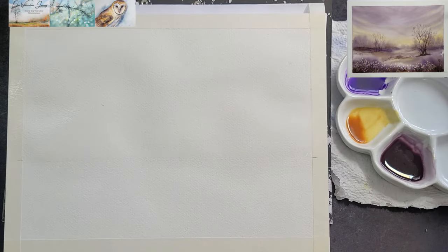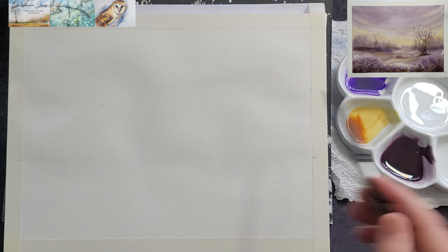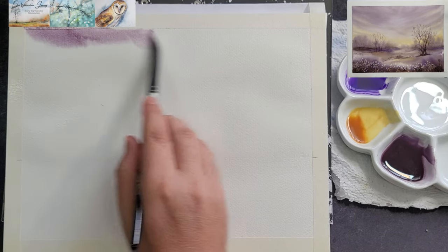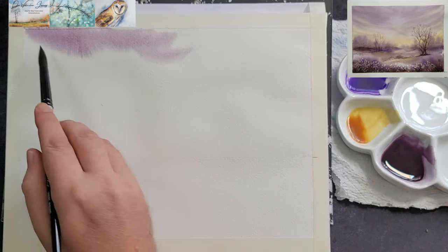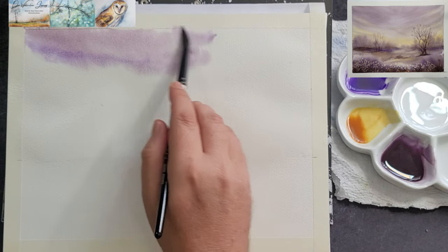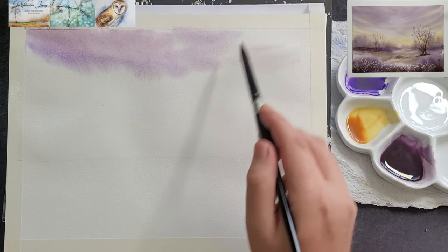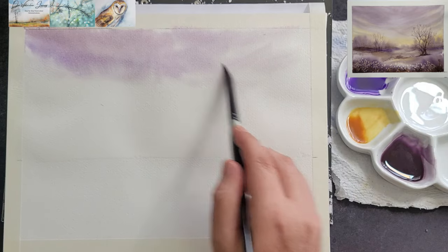Use a large brush and the brownish mix to paint the sky. Start with a stronger mix at the top. The paper is very wet, so if you use a weak mixture it will simply disperse into the wet surface and not give you enough color to work with. Add some pure violet and use some clean water to help the paint spread. Make your brush strokes from the outside to the middle to create depth.